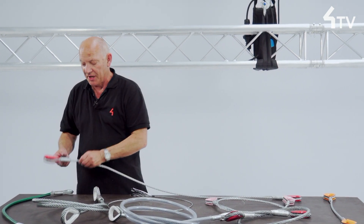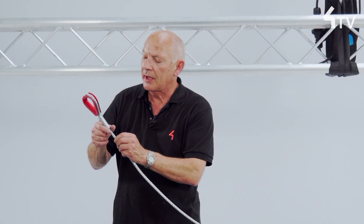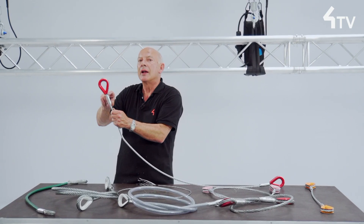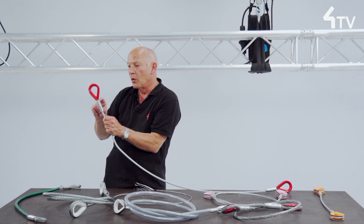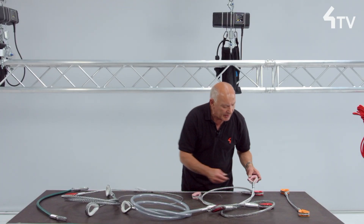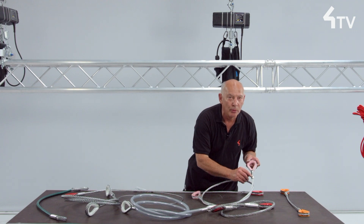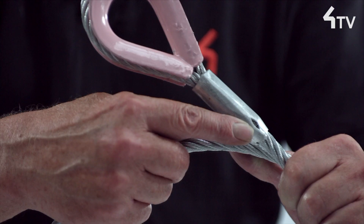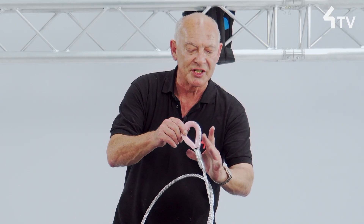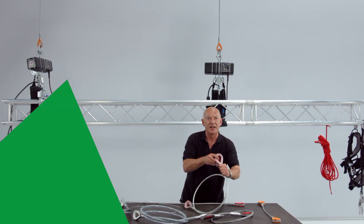Early versions of the tapered ferrule gave no indication of the position of the dead end, and following failures were barred by some organisations. The modern version has an inspection hole which allows us to see the dead end and be assured that sufficient wire rope has been gripped by the pressing.